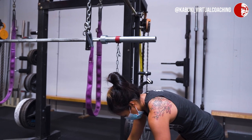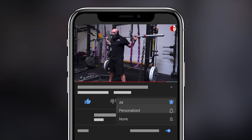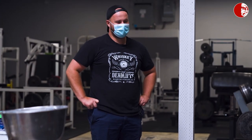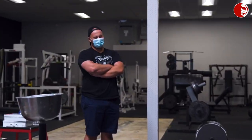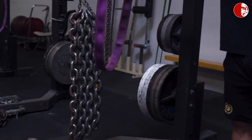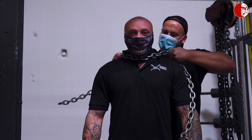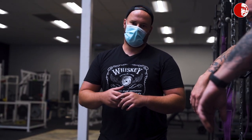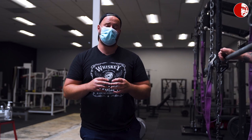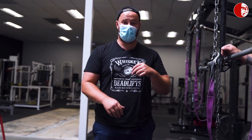How many strength coaches does it take to poorly set up a chain? How do we set up bands and chains? There is a correct way to do it and an incorrect way. There are many different potential combinations of tension you can use, and we're going to discuss how to actually use bands and chains, maybe even when to use them, but certainly this video is going to focus on how to set them up.